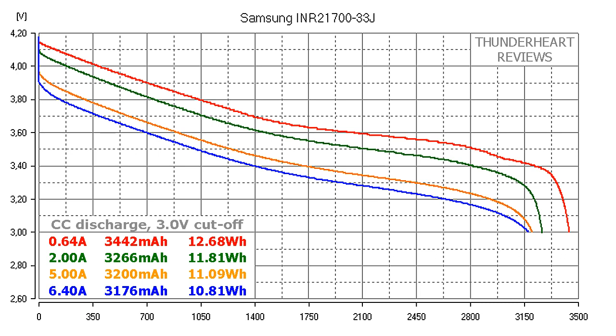At 2 amp discharge the result was 3266 mAh or 11.81 Wh. At 5 amp discharge it gave out 3200 mAh or 11.09 Wh. At 6.4 amps: 3176 mAh or 10.81 Wh.